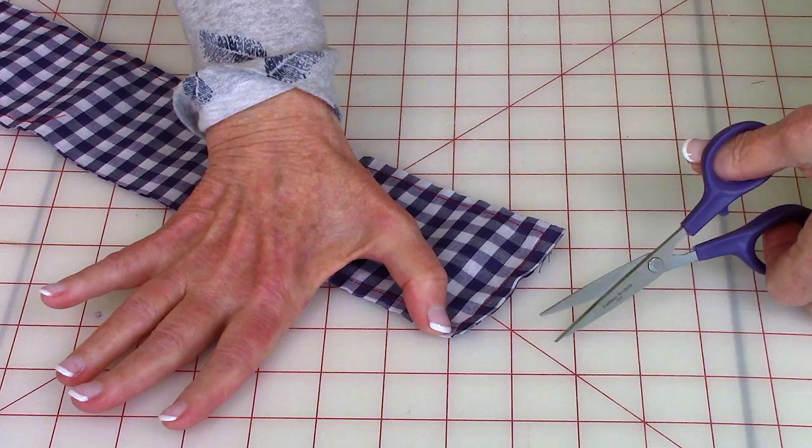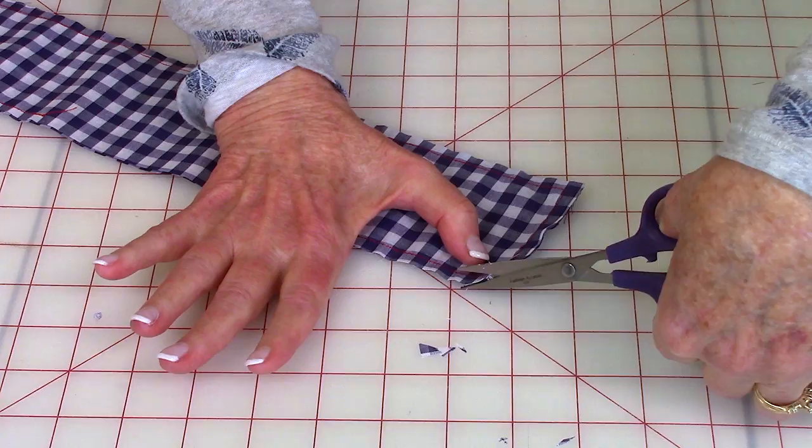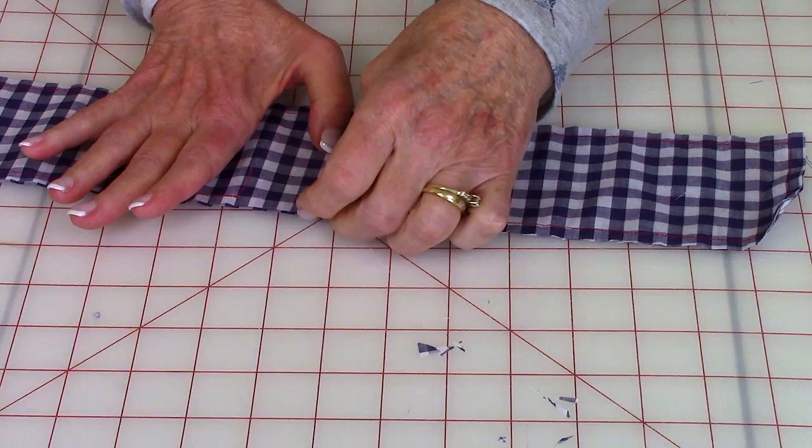After stitching, trim some of the excess fabric off the corners. I like to trim a little bit off on each side, and make sure you do this at all four corners.